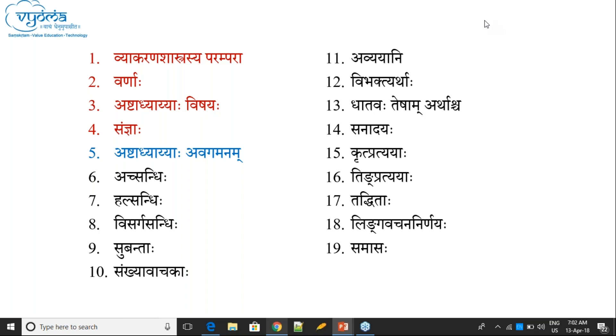Then Bhasakaram Patanjalim Panini Sutrakaranja Pranatosmi Manit ryam. Thank you.